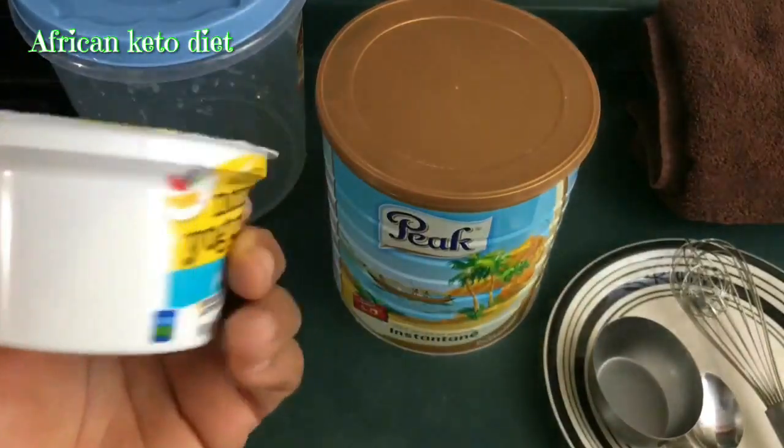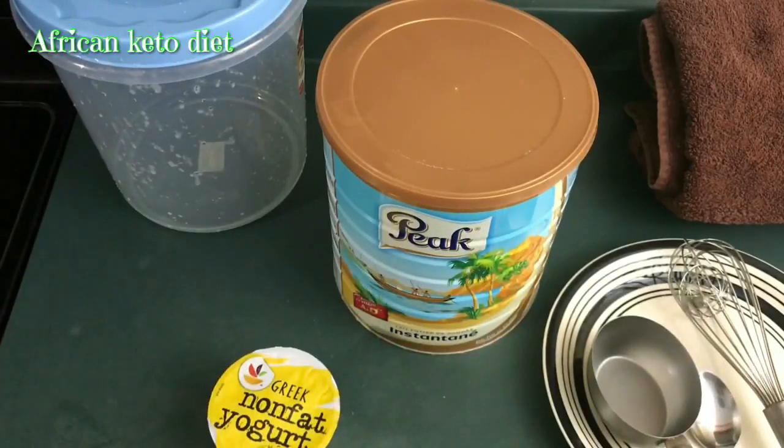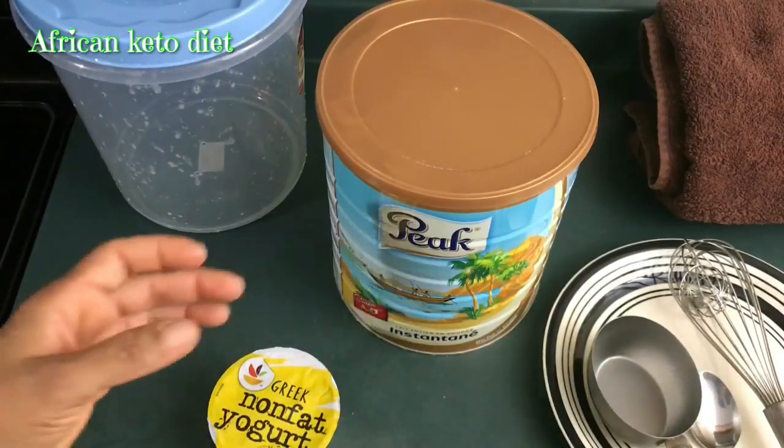If you don't have a commercial starter, you can get yogurt from local nunu sellers — just tell them to give you one without sugar. They may have added cornstarch or something, but you can still use it with a little cornstarch. Just make sure it's plain with no sugar added.